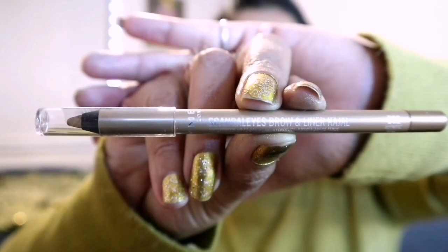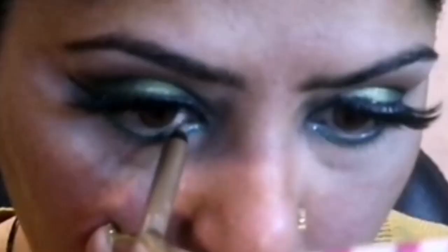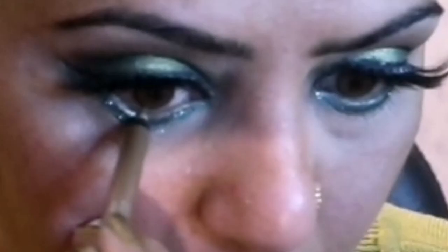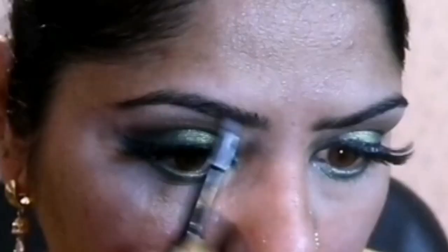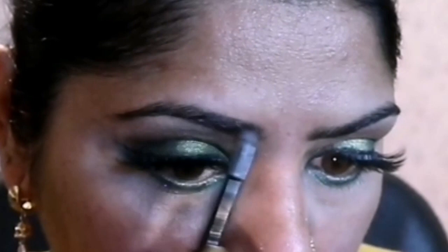I am using Rimmel London Hypnotic Gold Eyeliner Kajal on the waterline of my eyes. For my eyebrows, I am using Max Tona Charcoal Eyebrow Pencil, applying with small strokes to shape them up. This is what I use on a regular basis as well.